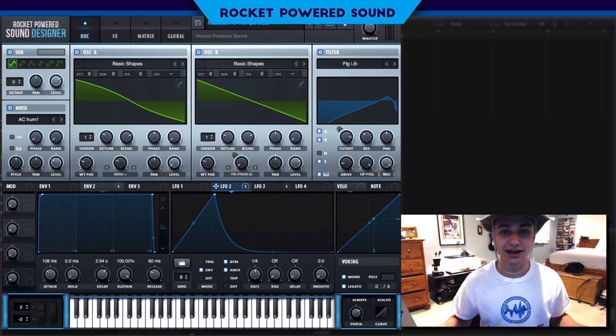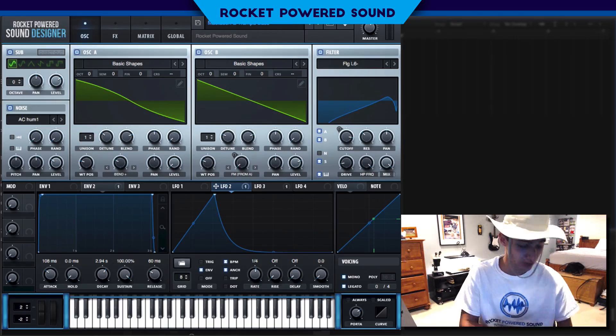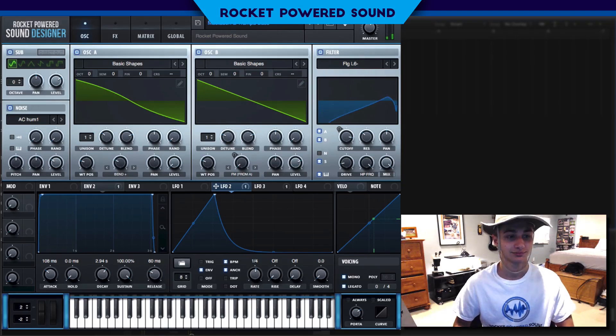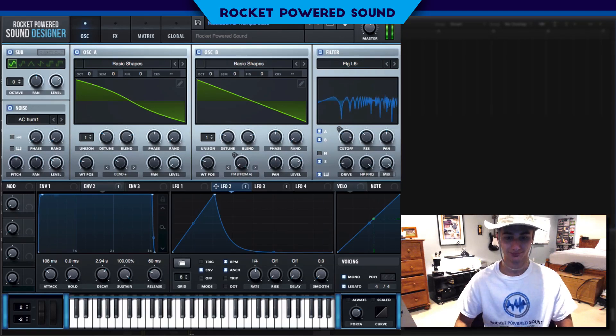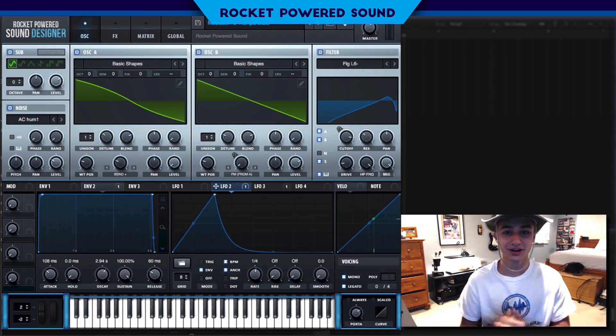Hey, what's going on, rocket powered sound designers! In today's video we're going to be taking a look at a Mastodon/Trampa style bass in Serum, and this is what it sounds like. Really cool sound, right?